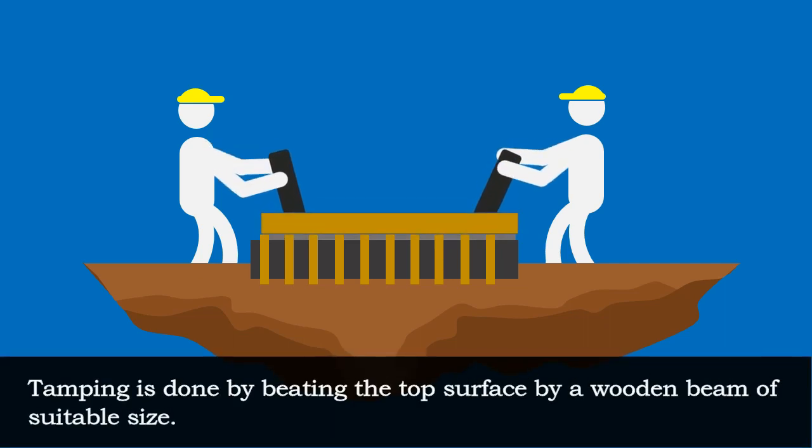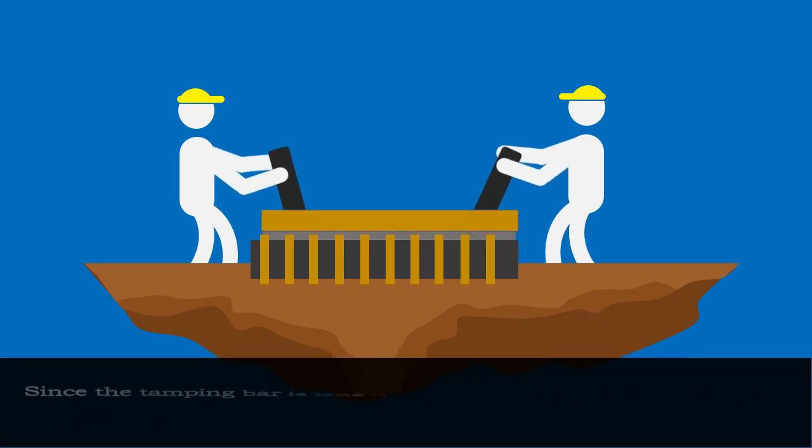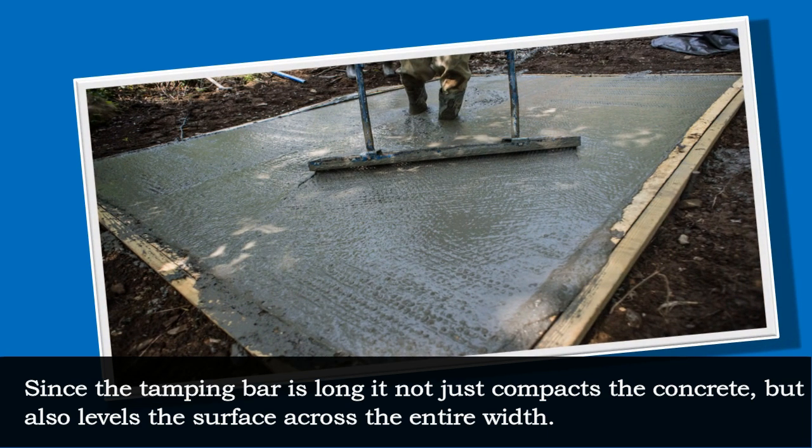Tamping is done by beating the top surface with a wooden beam of suitable size. Since the tamping bar is long, it not just compacts the concrete but also levels the surface across the entire width.